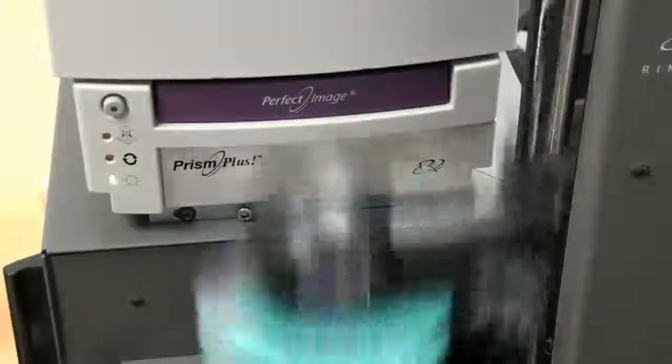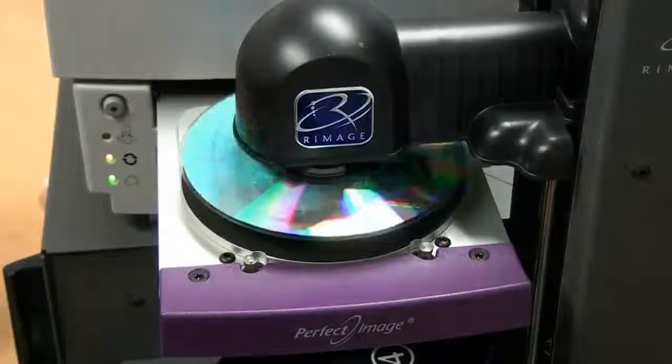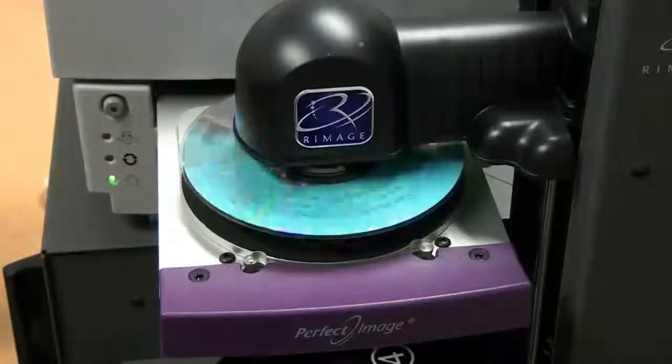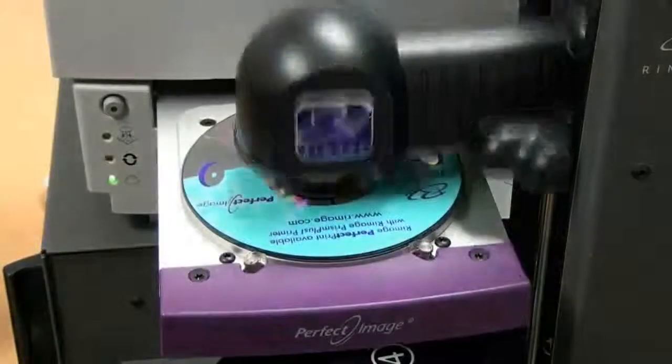Then what you need is a system that's capable of taking the disk and orienting it properly, because the disk has been spinning around in a recorder. So it will orient the disk, put the disk into the printer, and the printer will print in the space designated.